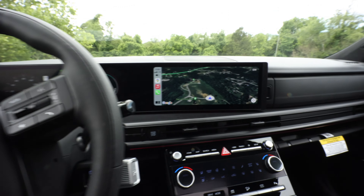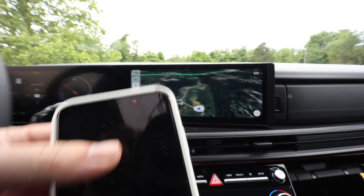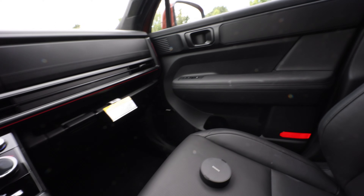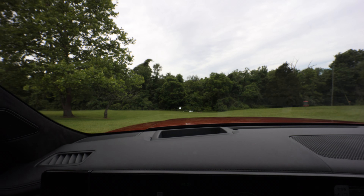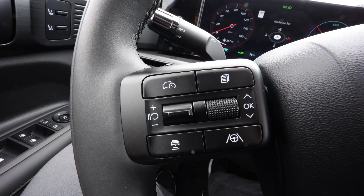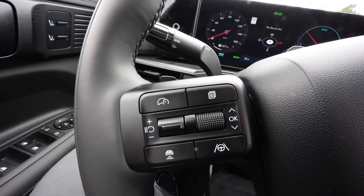It has a beautiful display with Google Maps. Dual wireless charging. This is the black interior — you have a suede liner on the top. It has a heads-up display, though it's a bit hard to see here. You have all your steering controls from lane assist to adaptive cruise control.